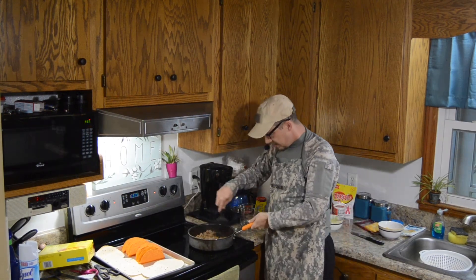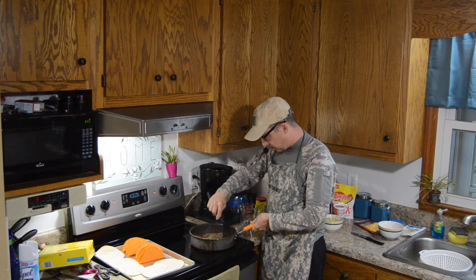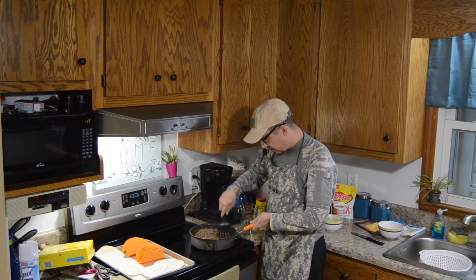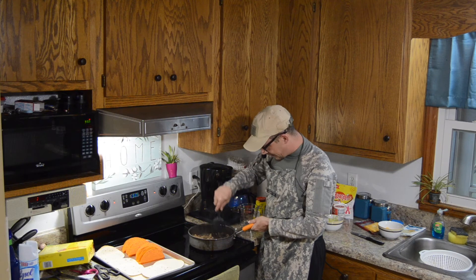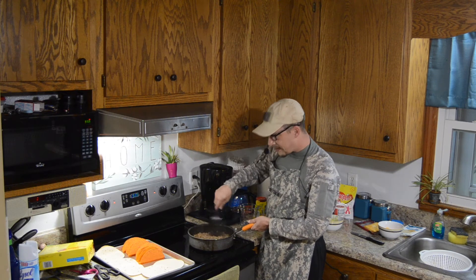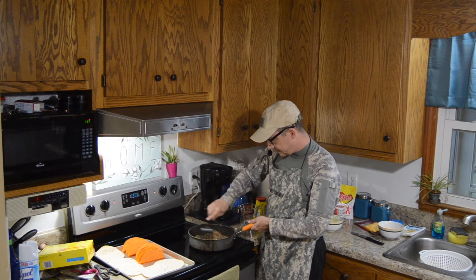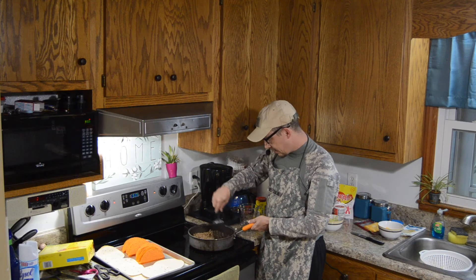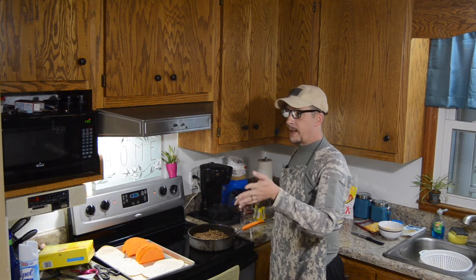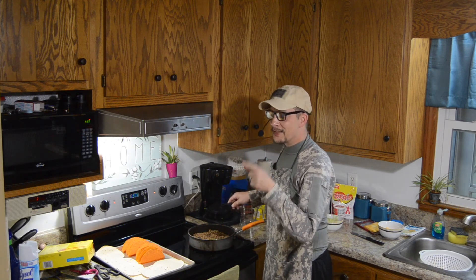I was just informed by one of my assistants in the kitchen that instead of two-thirds a cup I put one and two-thirds cup — so that's why the ground beef was kind of swimming. I just drained half of it and simulated two-thirds of a cup. Hi Barb — 'I keep forgetting that you're filming.' How could you forget? If I'm filming and the camera's on, there's a very good chance I'm still recording.